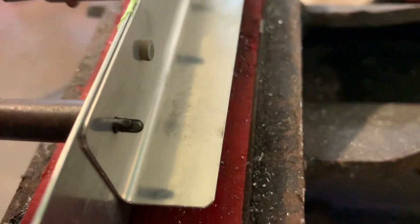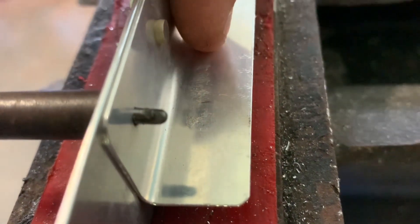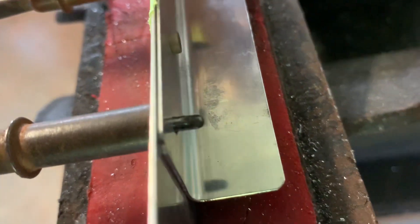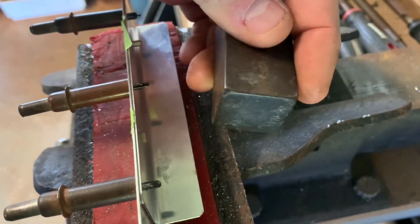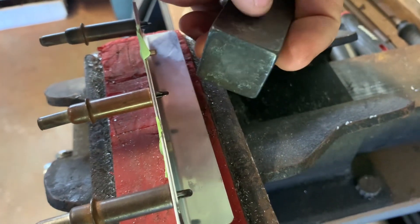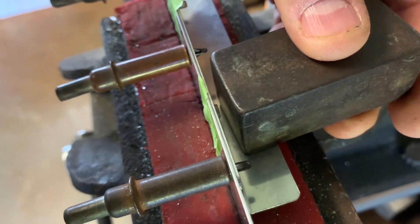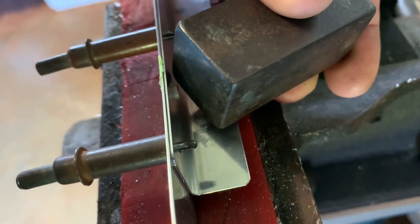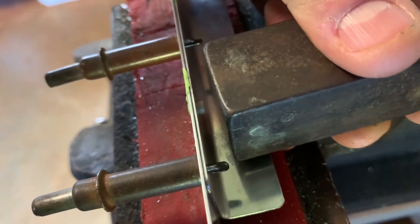Another thing to be aware of when handling the dolly is that it can actually scratch the brackets or the skins. You have to be really careful - I got a bit lazy there and left a mark. Some people put masking tape around the corners or edges of the dolly that they're not using, just leaving the face surface exposed, to protect the work. Or you can physically hold the dolly off the bracket and work that way. Also be aware that on an angle the corner of the dolly can damage the skin, especially if it's a curved piece.